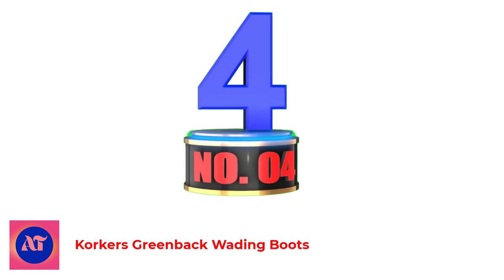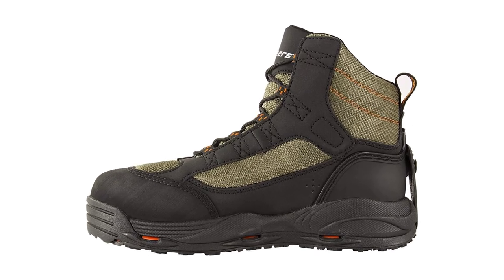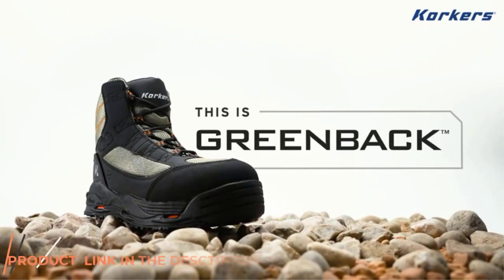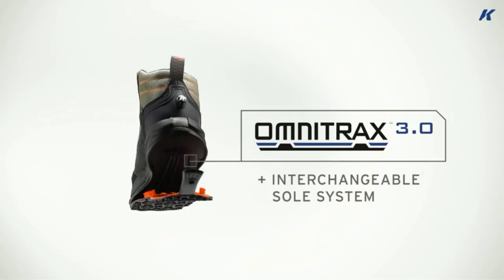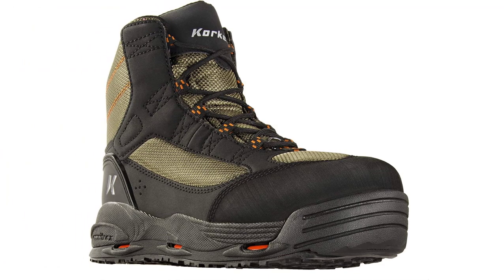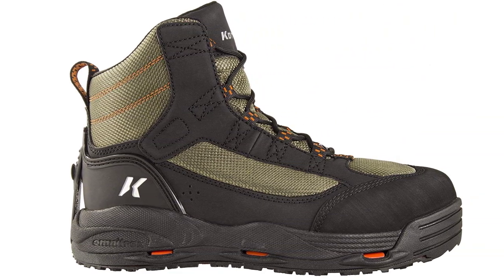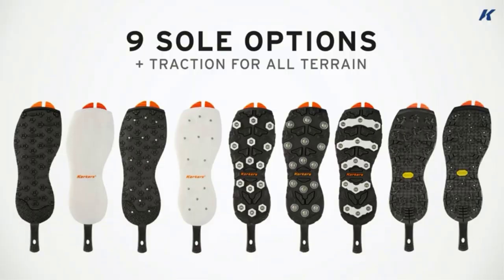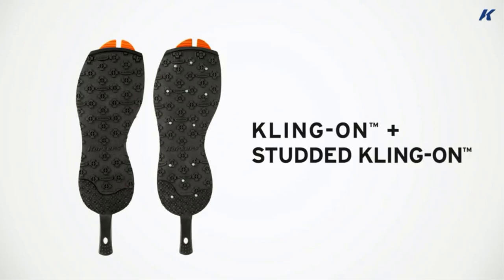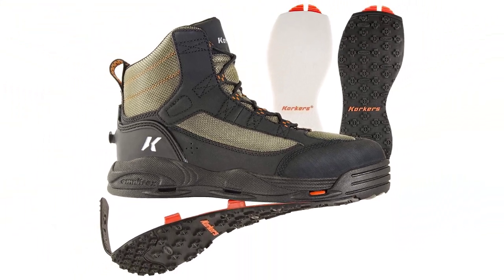Number 4: Korkers Greenback Wading Boots. The Korkers Greenback is Korkers' entry-level wading boot, and it's a great value. You can sometimes find the Greenback with just one sole included at a slightly lower price point, but we recommend going with the felt and rubber sole option if possible — it's just more versatile. Despite being an entry-level boot, the OmniTrack interchangeable sole system is just as good as it is on Korkers' high-end options. The stitching, materials, and build quality are durable, and the overall design is classic and solid. The hydrophobic synthetic leather and textile uppers dry fast. The traditional lacing system works well when wet and helps you dial in the fit for a tighter forefoot or looser ankle.